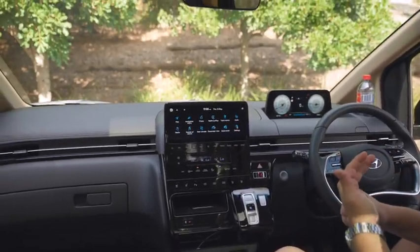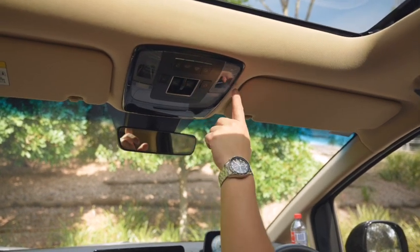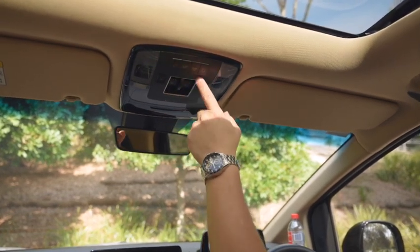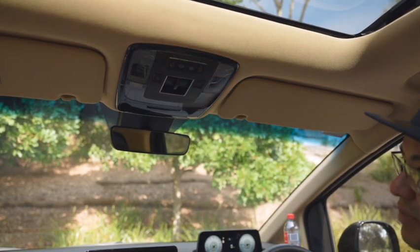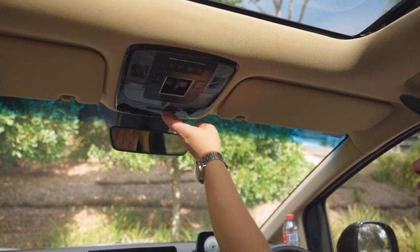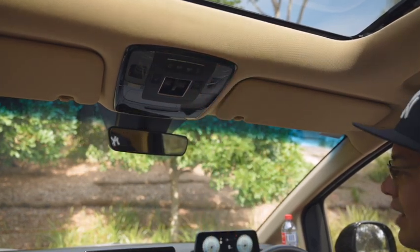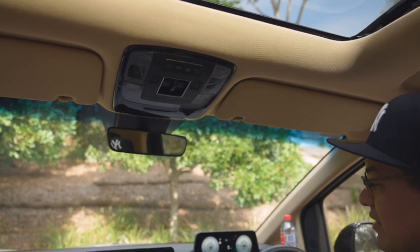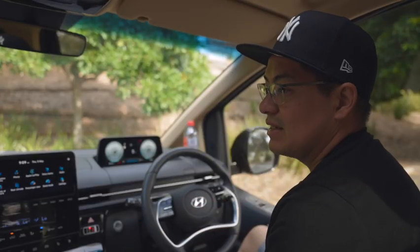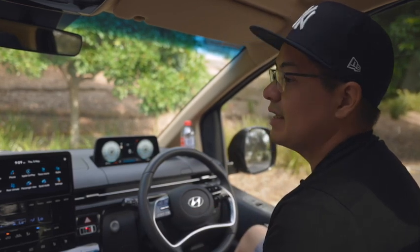Up top you have controls for the two moon roofs and panoramic roof, your map lights, opening and closing the side doors and rear door. You can also deactivate the rear power door should you need to. All in all it's fitted out really well and has a really nice dash design. The car does come with privacy glass, which helps, but if you really want to keep heat and sun out you'd definitely want a little bit more darkness to the windows.